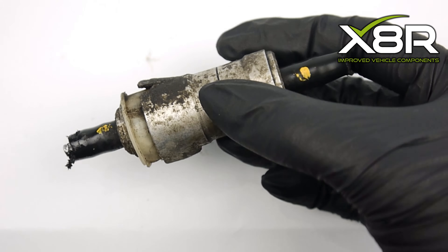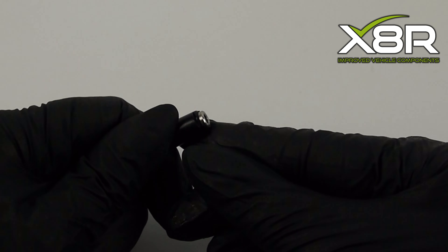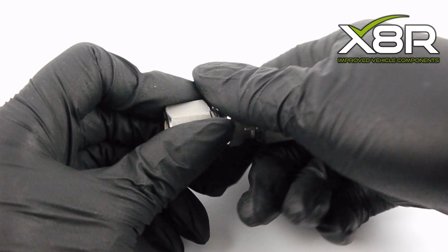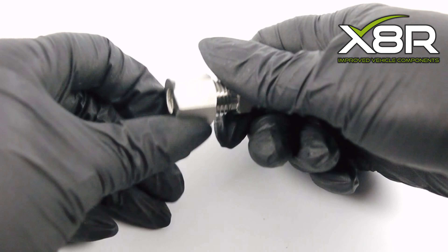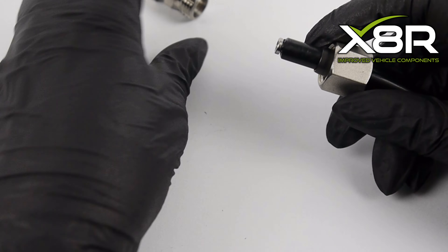To fit the X8R connector, start by fitting the pipe inserts, which strengthen the clutch pipes. Open the X8R connector and press the fittings onto each side of the clutch pipe, ensuring that the anti-leak crush rings are fitted over the pipes.